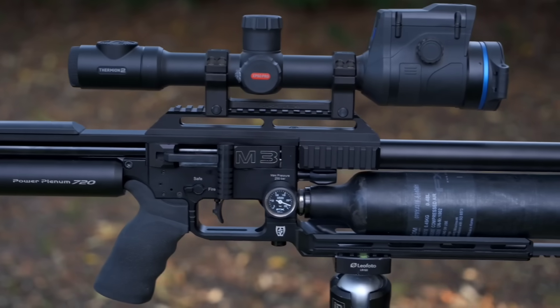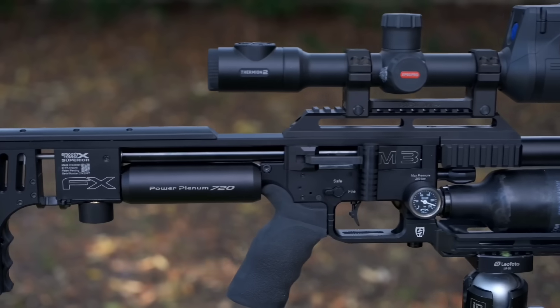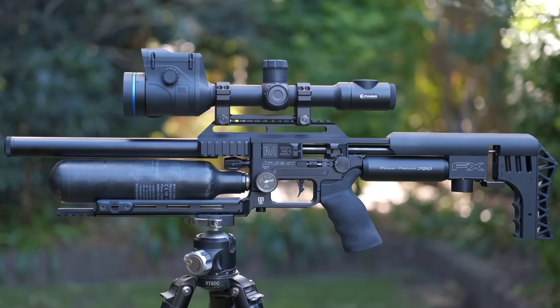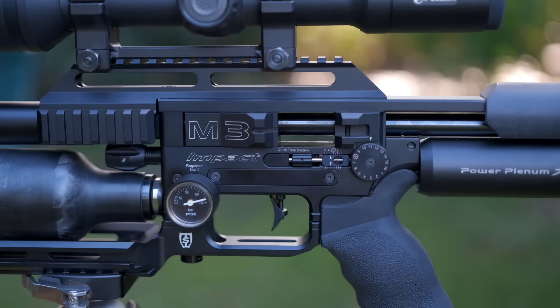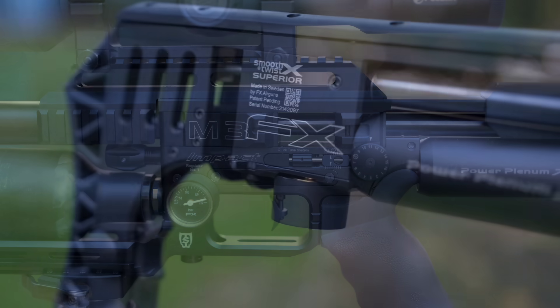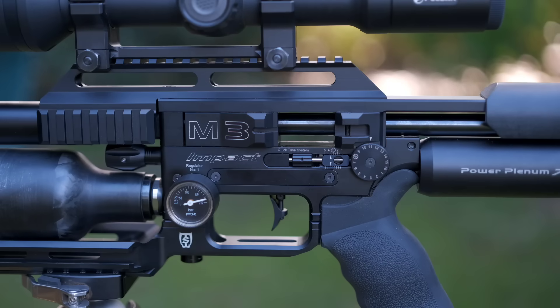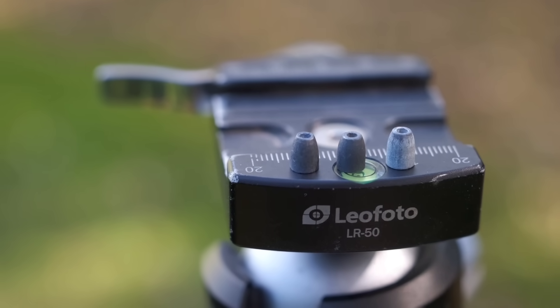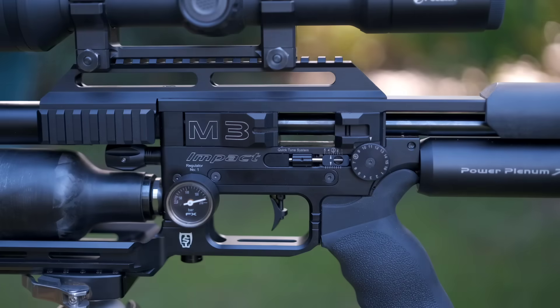It's a standard 600mm barrel in .22 cal with a Sabre Tactical Arca Swiss mount so I can easily shoot directly off my tripod. There's no power upgrades on this rifle yet, and I'm shooting various 23 grain slugs at about 930 feet per second. I am mixing up the slugs between NSA, H&N and Zan to see how they perform with a little bit of real world testing on the bunnies. Fortunately, all are a similar point of impact at 50 metres so I can just switch those slugs around.